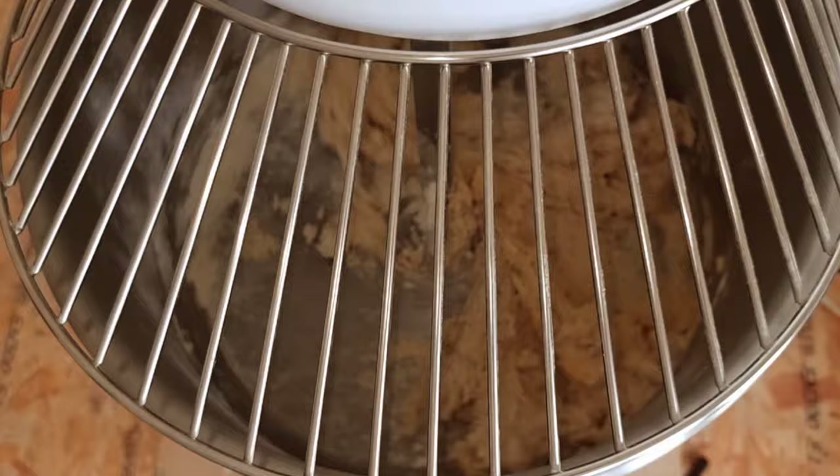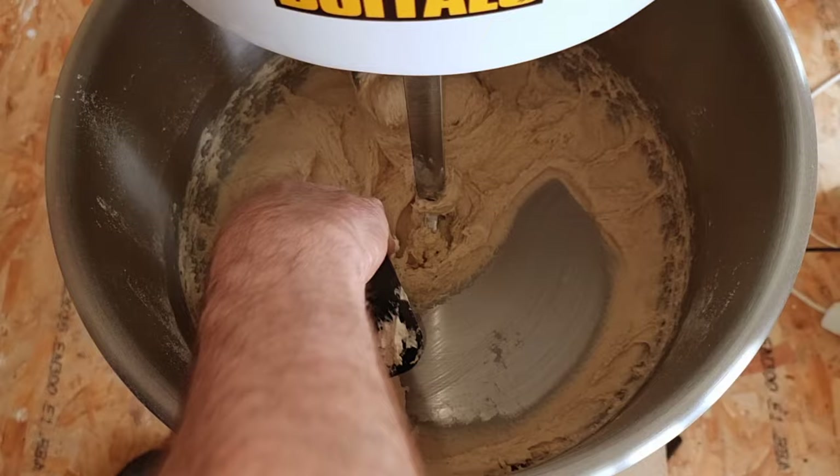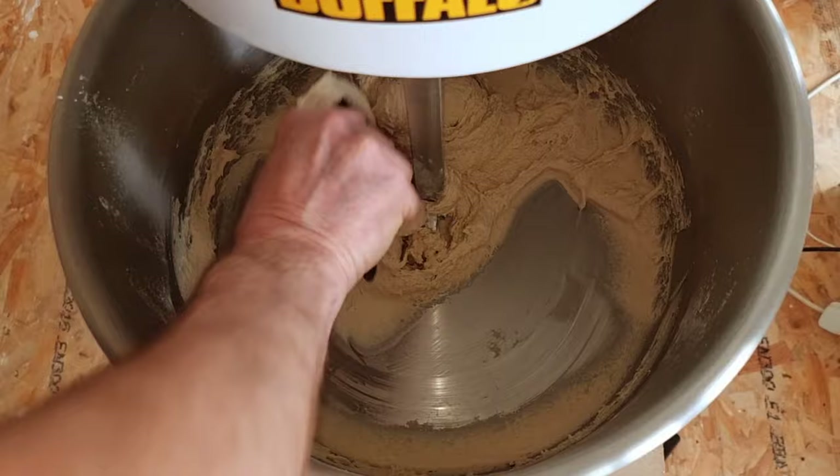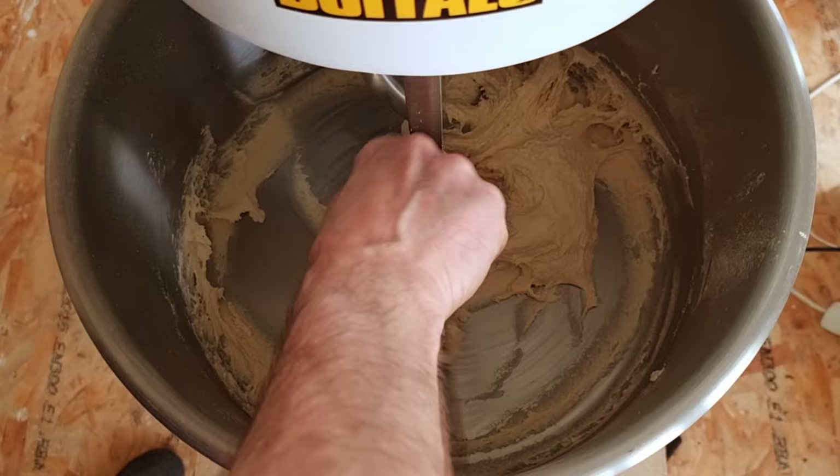We're now going to give our dough a really good scrape down. It is a bit softer today so I wouldn't be worrying too much about it. But if you find yours is a lot more stickier than mine, add a little bit more flour, or if it's a little bit harder then add a little bit more milk. Once we've scraped this down we're just going to mix for a further four minutes.